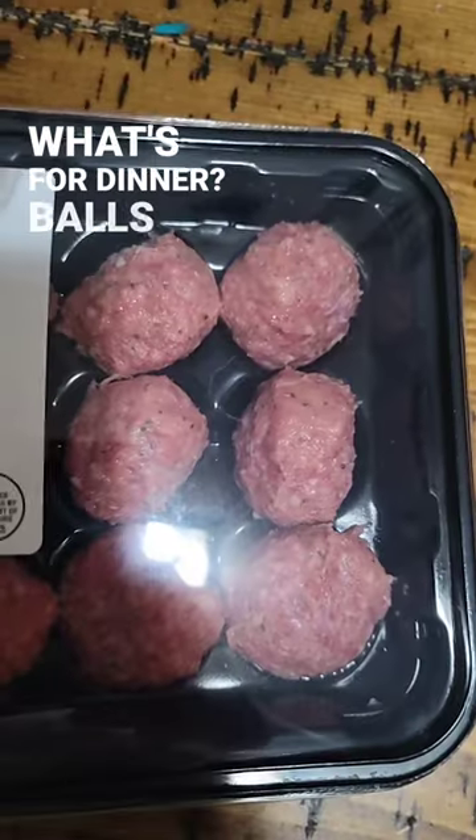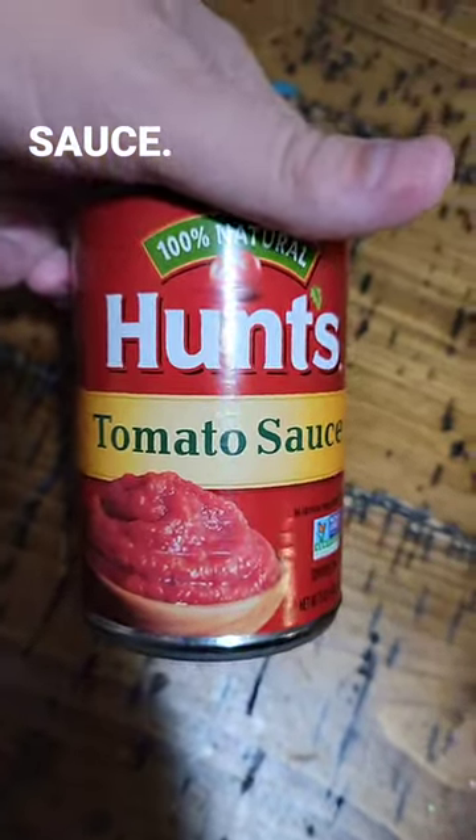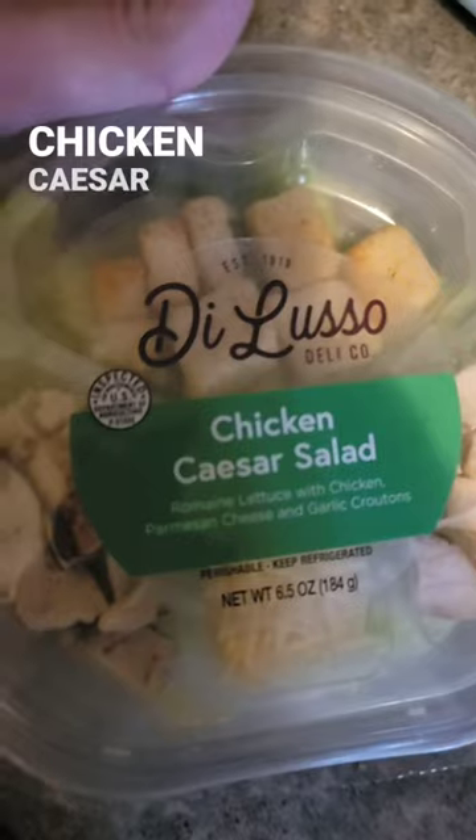What's for dinner? Balls of meat, creamy caesar dressing, tomato sauce, special tomato sauce, spaghetti, chicken caesar salad, breadsticks.